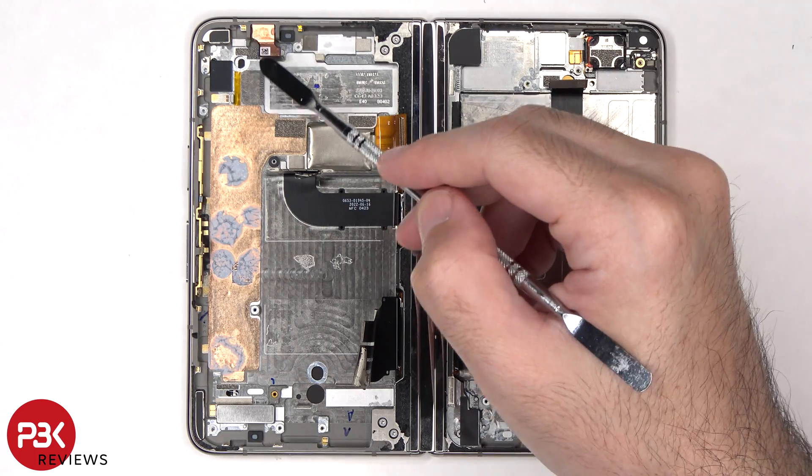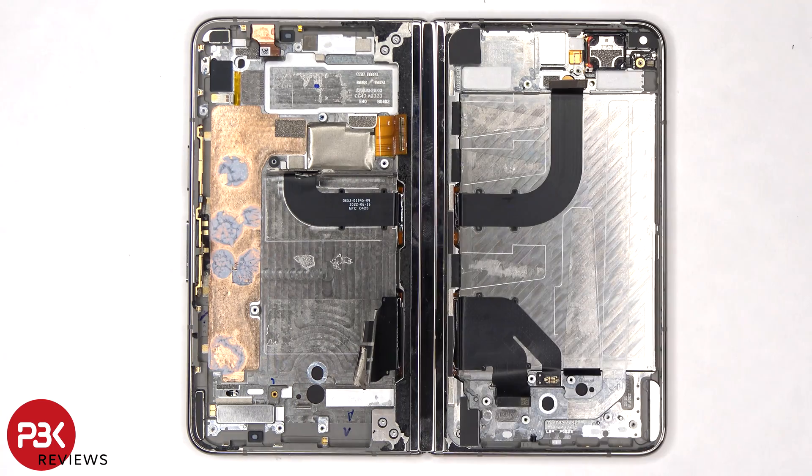The inner 8MP camera is located here and is glued in place, so if you need to replace that you have to gently pry it off. There's a copper vapor chamber which sits underneath the main board.